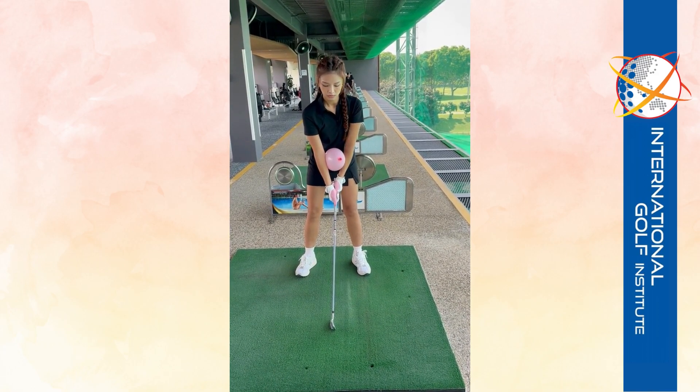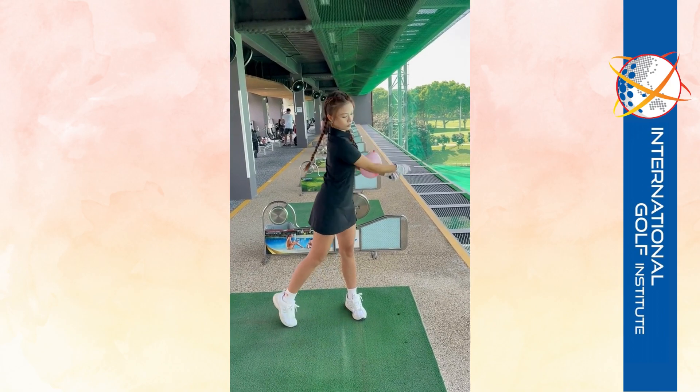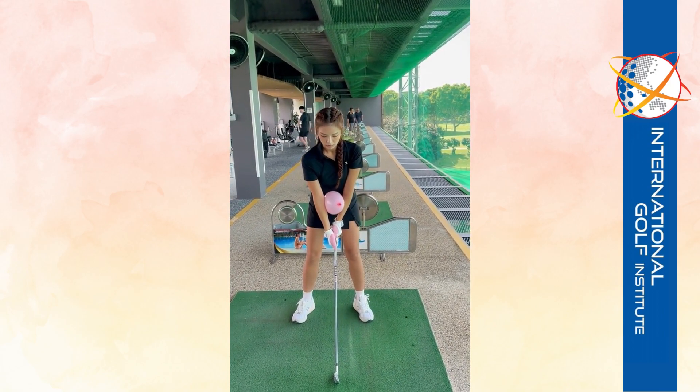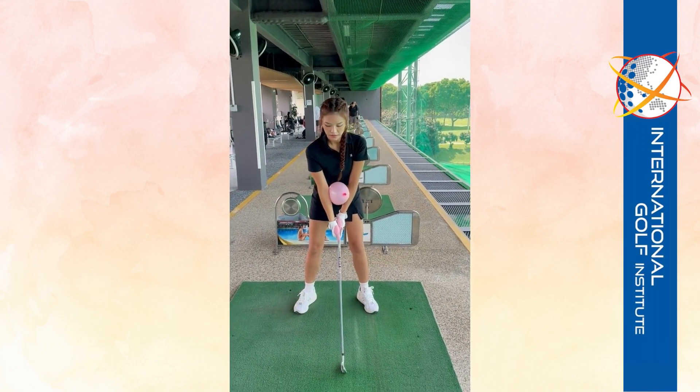Shorten your backswing because you're going too long. Nice and tight — go. All right, one more. You're in the second lesson and you're doing very well. Let's go. Awesome, that looked great. Get that rhythm going in your mind.